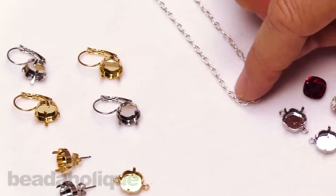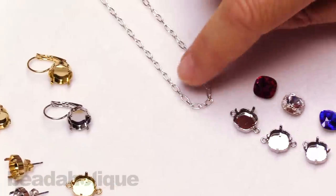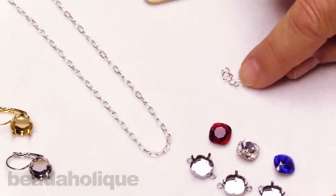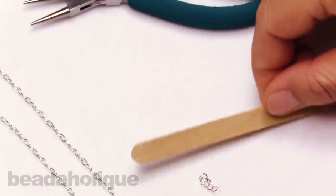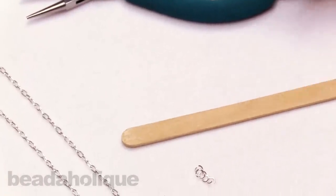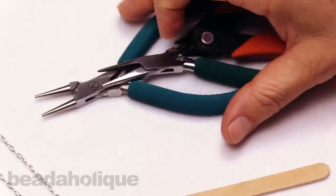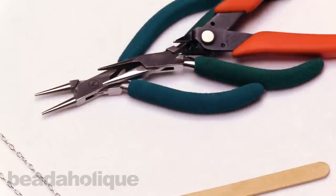We'll be putting our necklace on a finished cable chain that's 16 inches long. I've got some four millimeter open jump rings, and for tools I'll be using a popsicle stick to set the stones, along with cutters, flat pliers, and round pliers to help us open and close those jump rings.